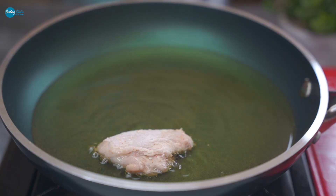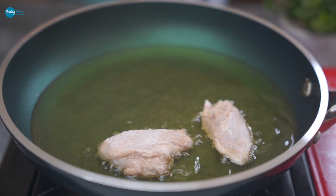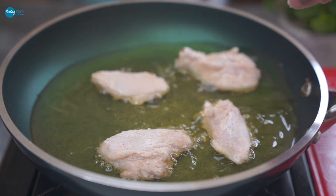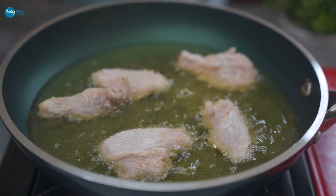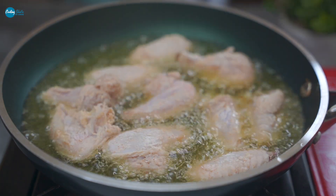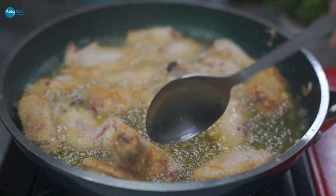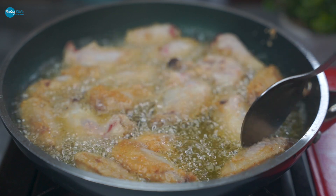Heat the oil well and keep the stove at medium heat. Then put the wings into the oil. The wings will become crispy — do not put them in while the oil is too cold, or the wings will not become crispy.